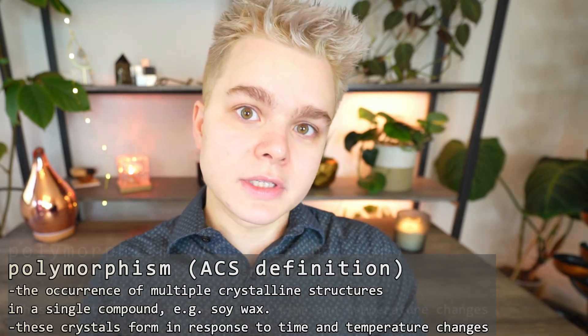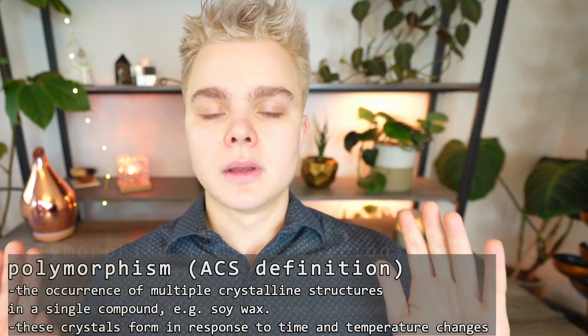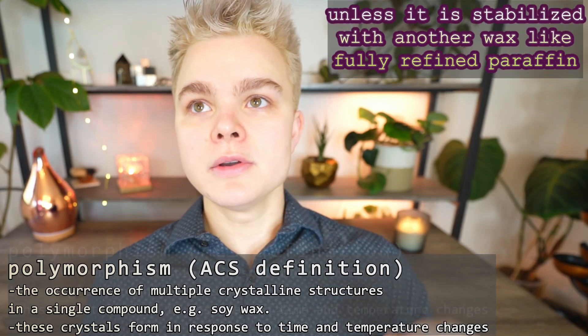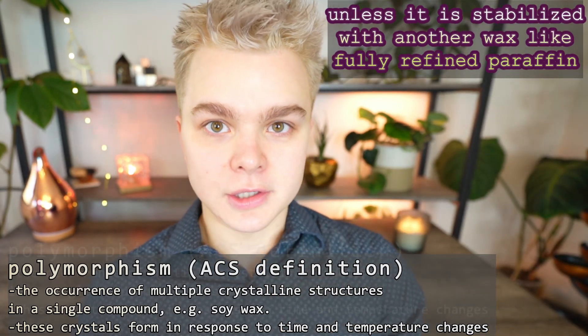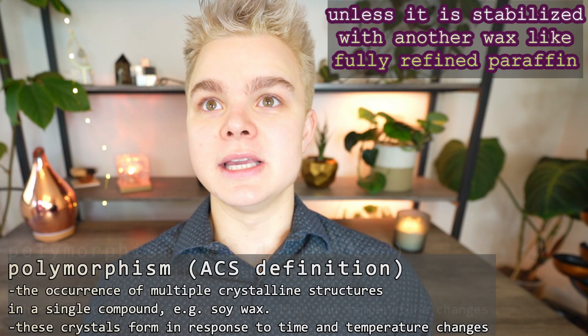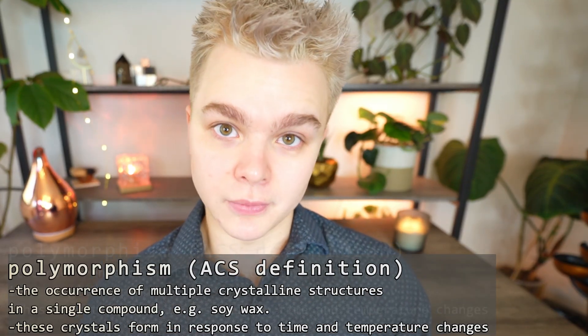What that means is as the wax solidifies from liquid — so when you first pour those candles, that wax is liquid and then it gradually becomes solid — the soy wax crystallizes in response to temperature changes. All those little bumps you see on the surface are actually crystals in the wax. If you were to look at it at a molecular level, you would see how the structure of the wax molecules is not very uniform in pure soy wax.